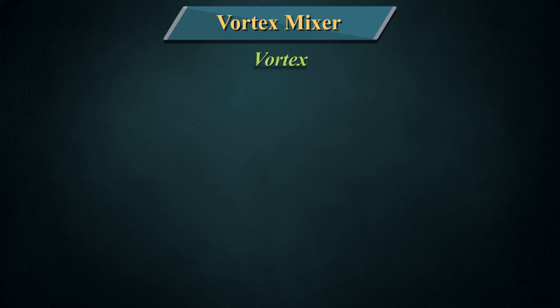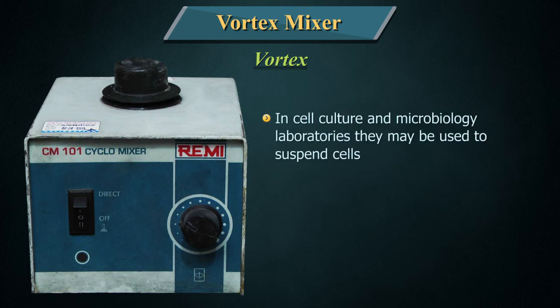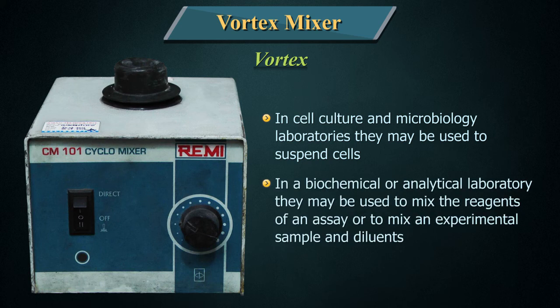A vortex mixer or vortexer is a simple device used commonly in laboratories to mix small vials or tubes of liquid. In a cell culture and microbiology laboratory, they may be used to suspend cells. In a biochemical or analytic laboratory, they may be used to mix the reagents of an assay or to mix an experimental sample and diluents.